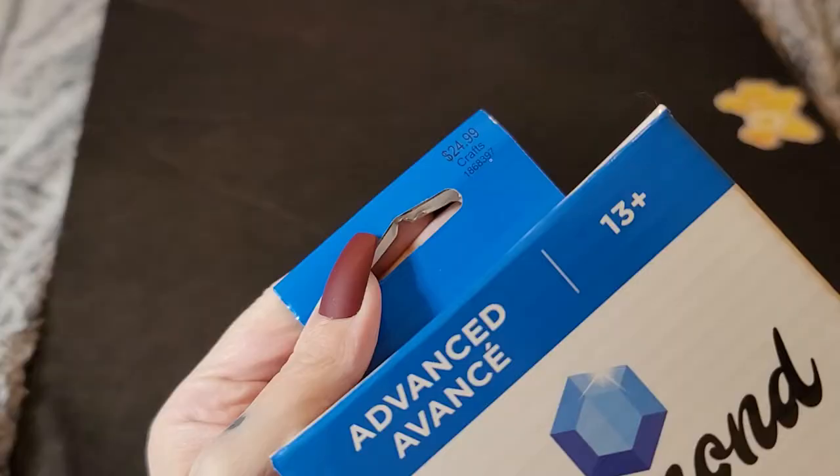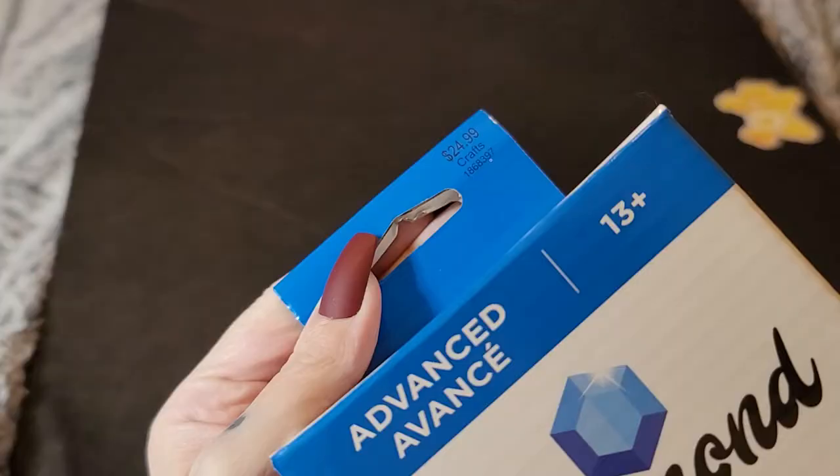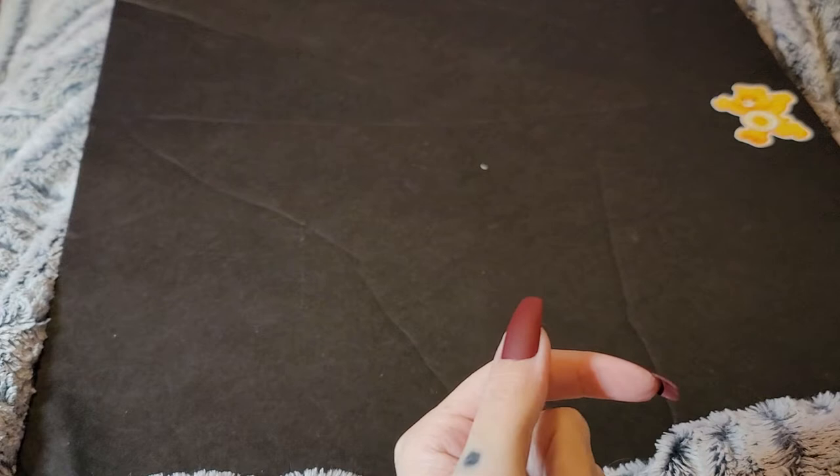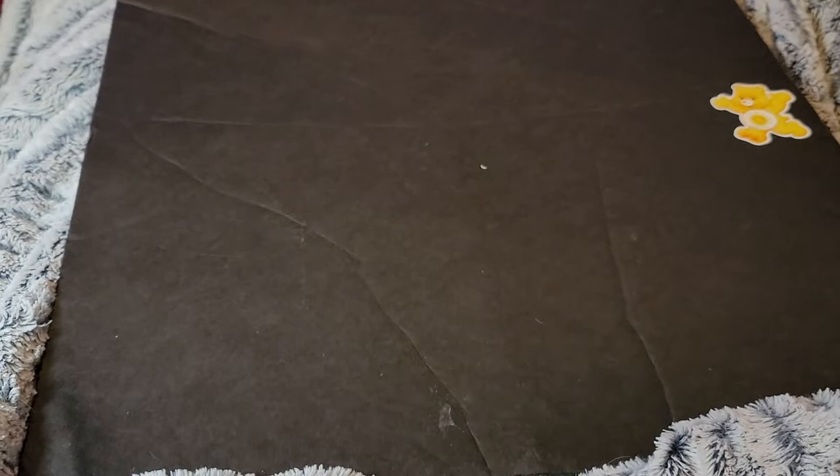Let me pause real quick — this one has $24.99 on it and they're 40% off at Hobby Lobby right now for the next week. Three of them I got at Hobby Lobby and two I got at Joann's.